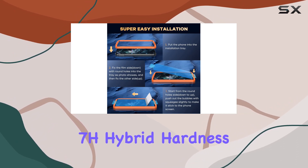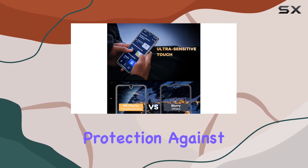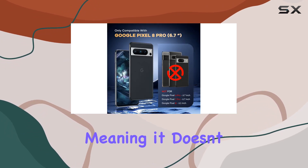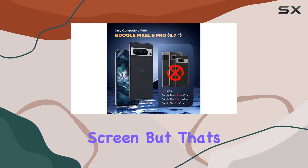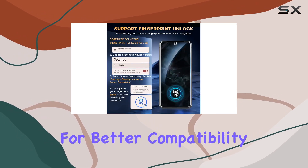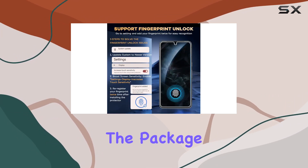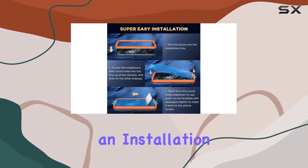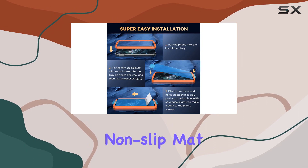One unique feature is its 7H hybrid hardness, offering solid protection against scratches. It's case-friendly, meaning it doesn't cover the entire screen, but that's intentional for better compatibility with most cases. In the package, you'd get not just the protectors but also wipes, dust removers, cleaning cloths, an installation guide, and a non-slip mat.